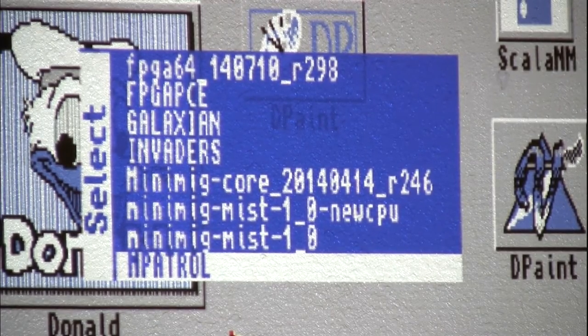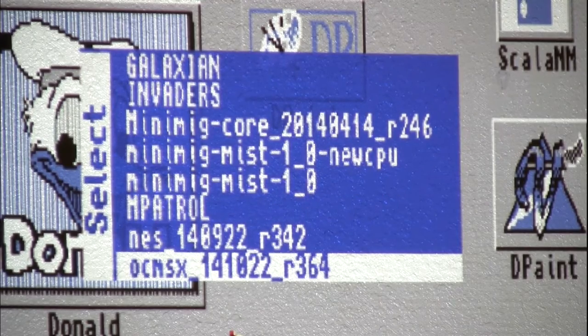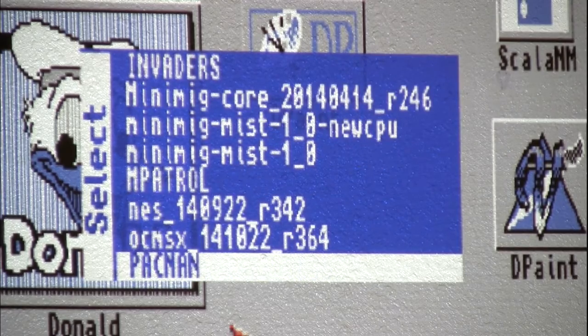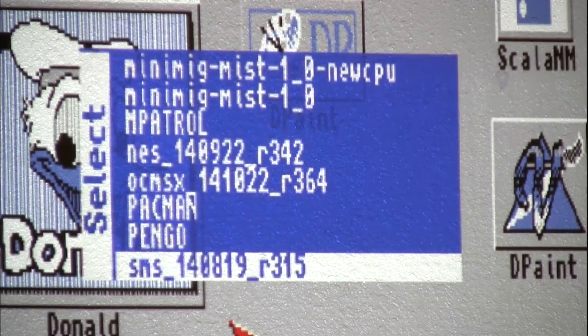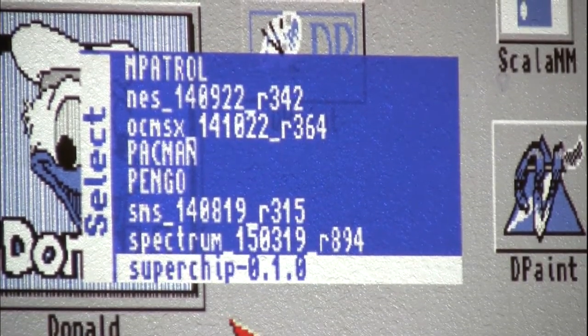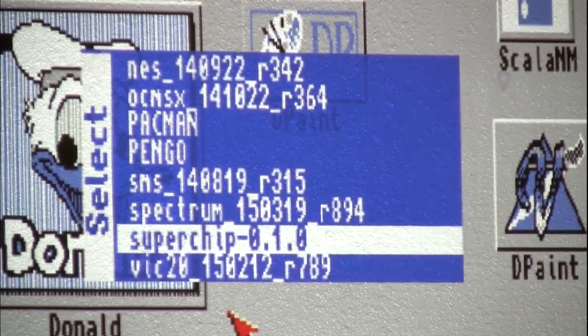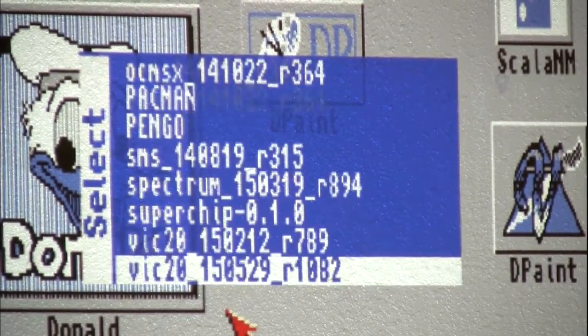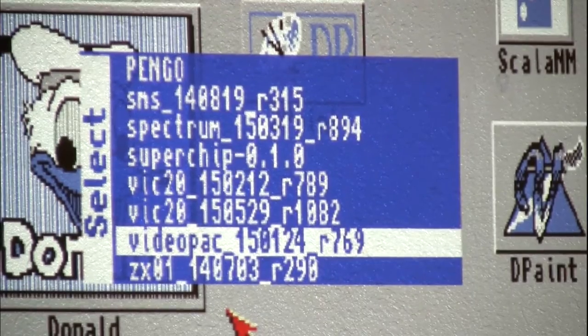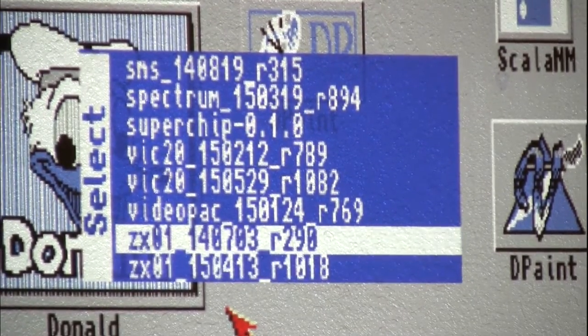There's also an arcade core called Mood Patrol, the Nintendo Entertainment System, Pac-Man, Ken-Go, Sega Master System, ZX Spectrum, something called the SuperTip which is X-based but much older, Vic-20, something called the Video Pack, and another ZX Spectrum core.